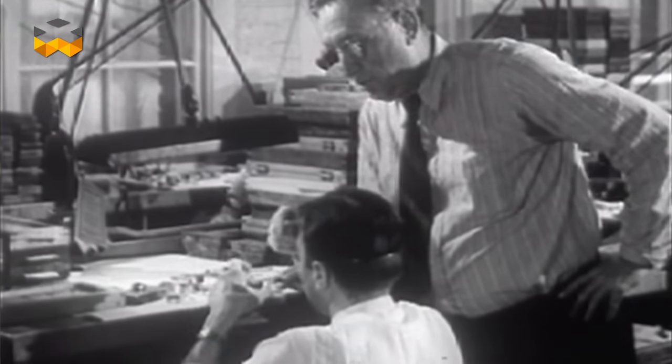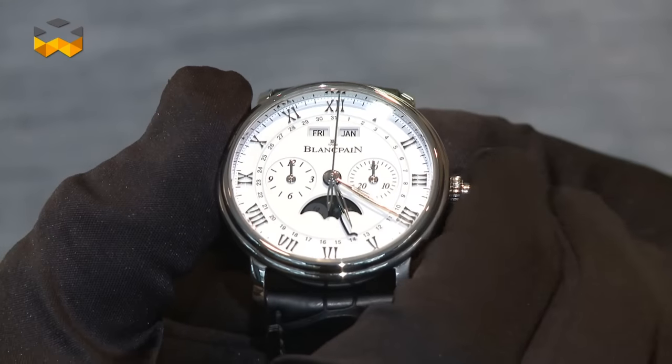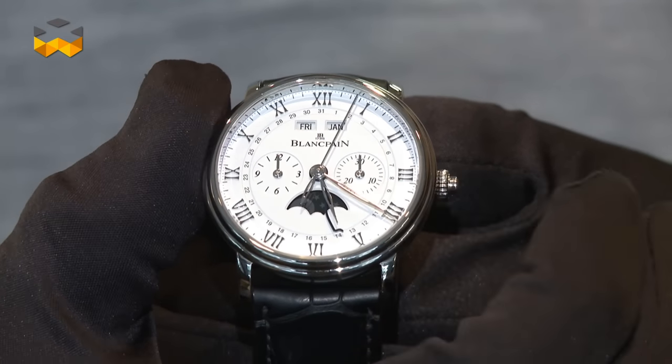The chronograph was created to measure periods of time on demand, as a horse race for instance or the motion of a star in the sky. Naturally, foremost in importance is how to control the function. The first chronographs had one single pusher which was placed either in the crown or next to it.